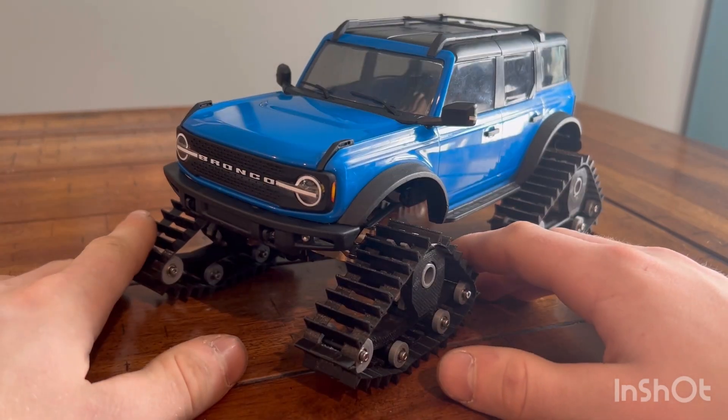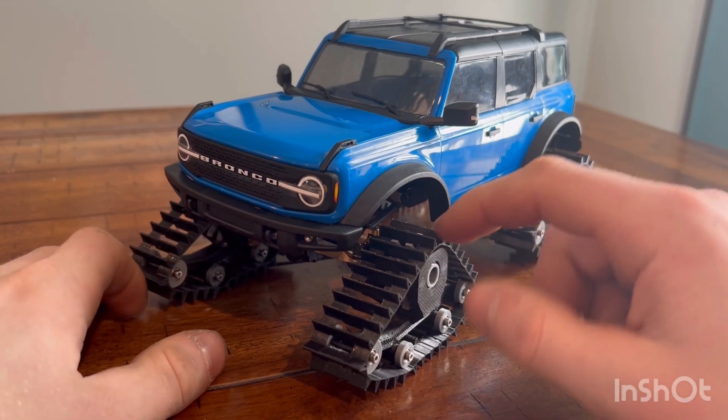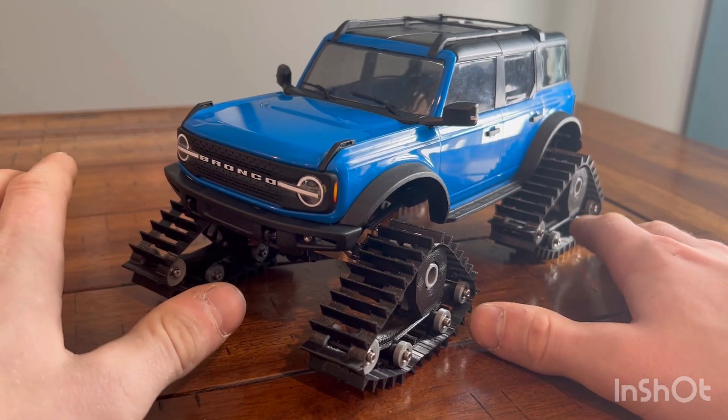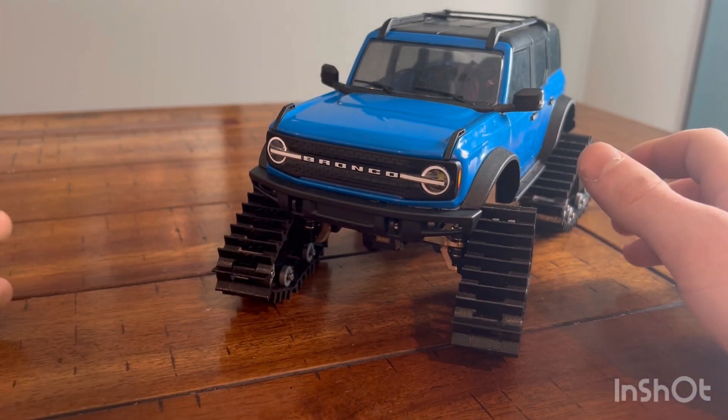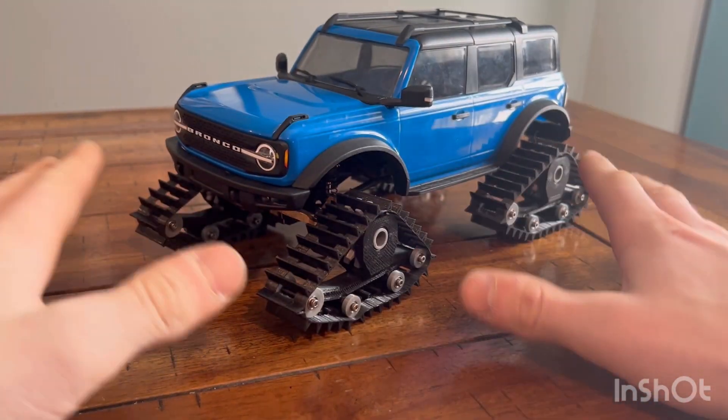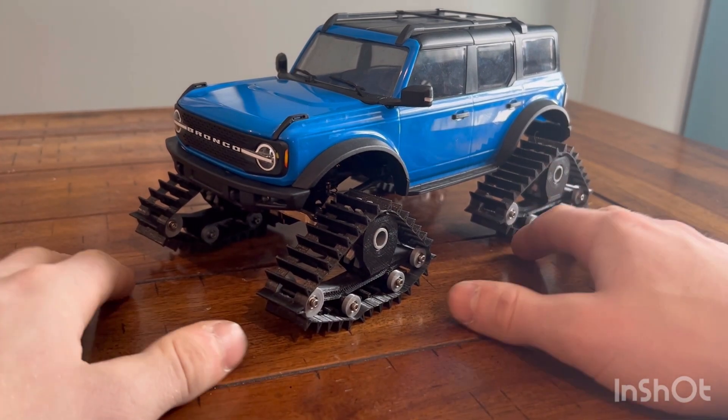As you can see, it kind of builds up there. I'm going to go do some running with it and we'll have to see what you think for yourself.